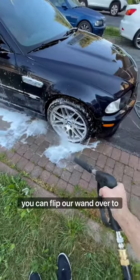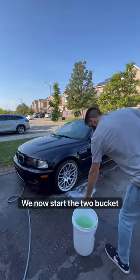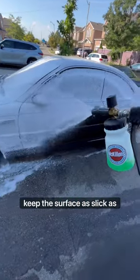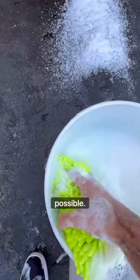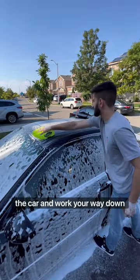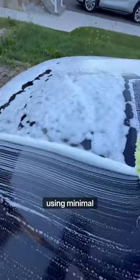Here's a tip: you can flip our wand over to get into wheel wells a lot easier. We now start the two bucket wash, which I covered in the last video. I foam down the car again to keep the surface as slick as possible — this helps prevent scratching. Like always, start at the top of the car and work your way down evenly, moving the wash mitt in straight lines using minimal pressure.